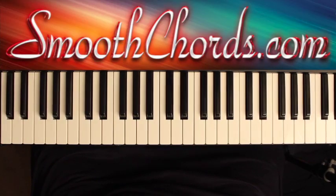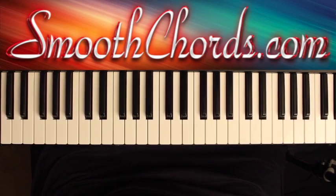This lesson will cover how I would play the song 'Excellent Is Your Name,' recorded by the Chicago Mass Choir, in the key of E, F, and F sharp. There are a lot of horn parts that are done, but I'm going to keep this simple for the pianist.